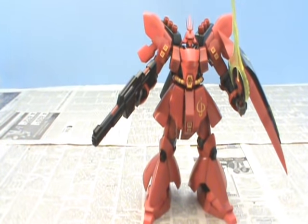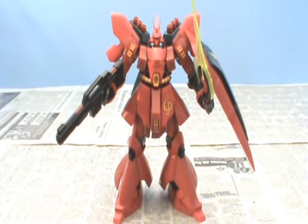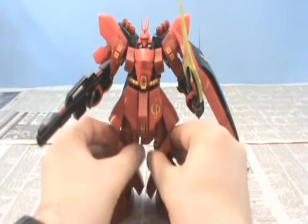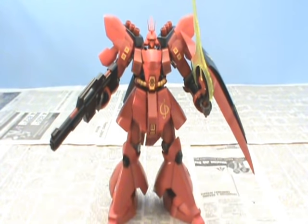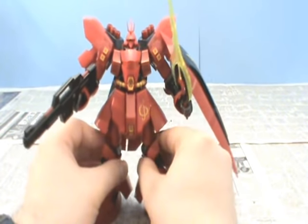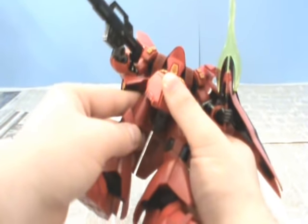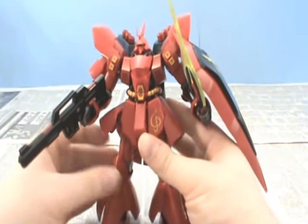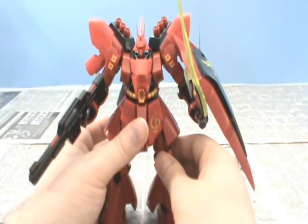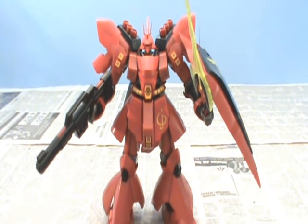Seeing as the Master Grade is not one of Bandai's greatest models, this is why I decided to pick up the High Grade instead. I heard that it was better — better proportion, better quality. The test of time just produced a better model overall, and I have to say this certainly seems better. It is disappointing to have to do so many of the yellow details yourself, however that's also true for the Master Grade, so that's no knock against it specifically. But what is a knock is this stupid leg — I swear to God, I am really getting irritated with it. But that aside, I don't plan to be posing him too much, so it's not really a big issue for me. I'll just set him up next to some of my other Zeon kits, and that'll be that.